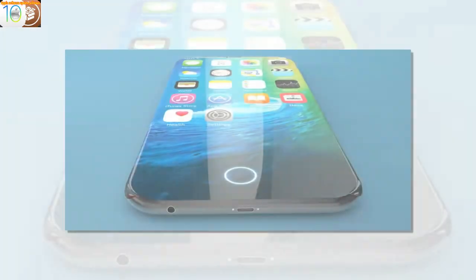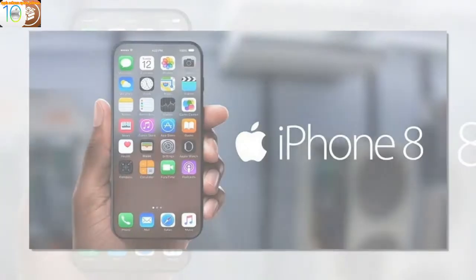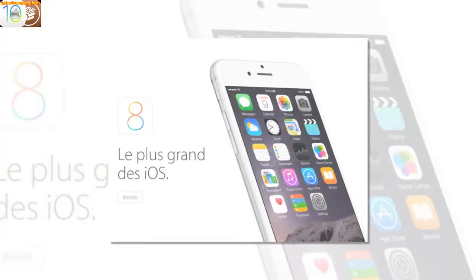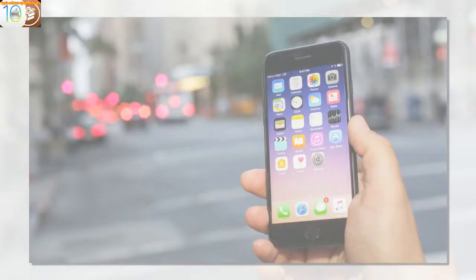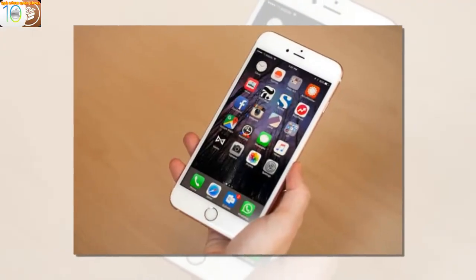Face ID will hopefully work better than Samsung's erratic implementation in the Galaxy S8 and Galaxy S8 Plus, which struggles in bright sunlight, low light, and when wearing glasses or sunglasses. Samsung played it safer than Apple because both Galaxy S8 models still retain their fingerprint sensors as a fallback — though they're idiotically positioned, they were still my default method of unlock within a week of using each phone.